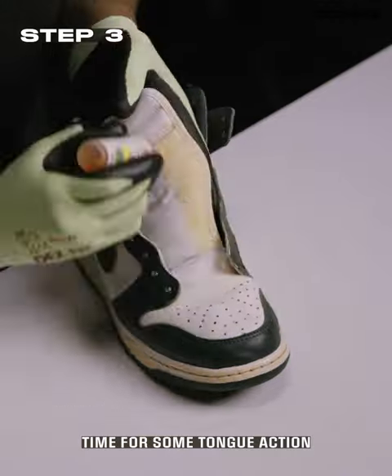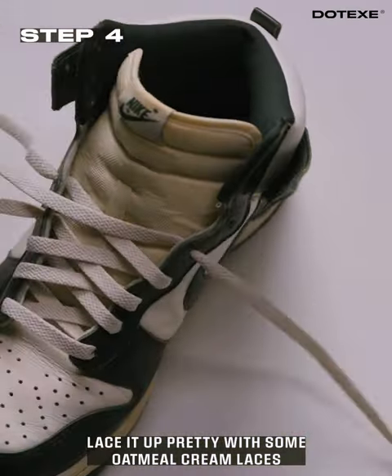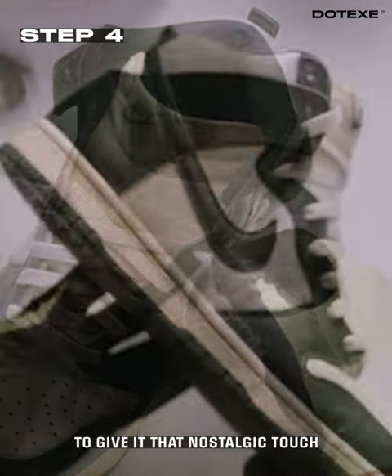Step three, time for some tongue action. Same as before, use the marker directly on the tongue. Finally, lace it up pretty with some oatmeal cream laces to give it that nostalgic touch.